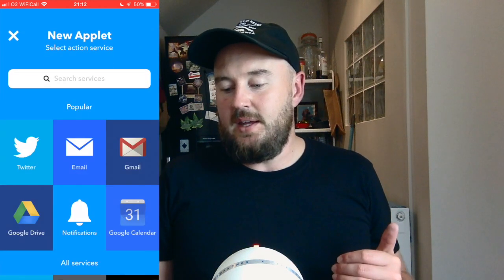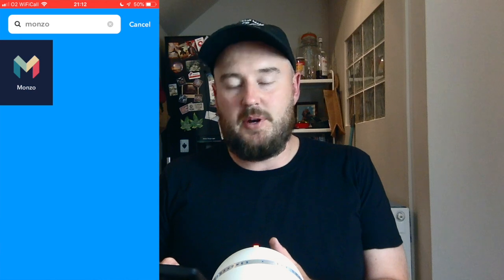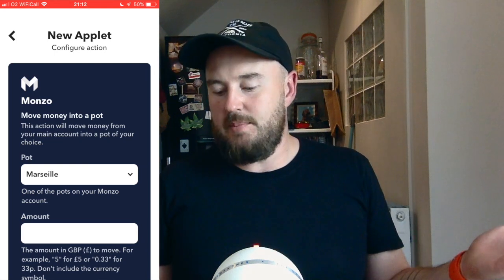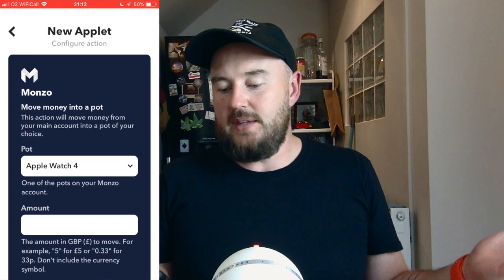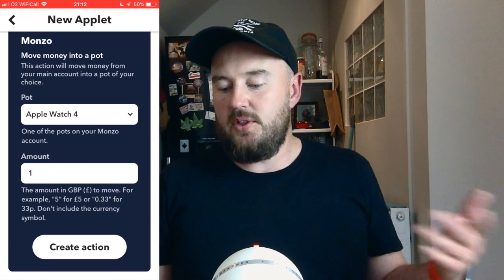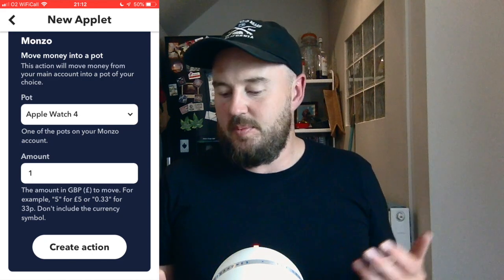Then you get to choose the That portion of the equation. Tap the blue That and search for Monzo. It gives you two options: move money out of a pot or move money into a pot. We want to select move money into a pot. Here it gives you options of which pot you want and how much money to move in every time you push the button. I'm going to select Apple Watch 4, and the amount is £1. It says the amount in GBP — for example, 5 for £5 or 0.33 for 33 pence, don't include the currency symbol. I just type 1 and hit create action.